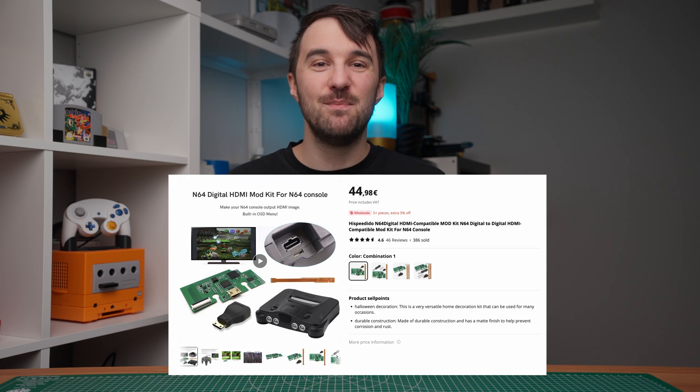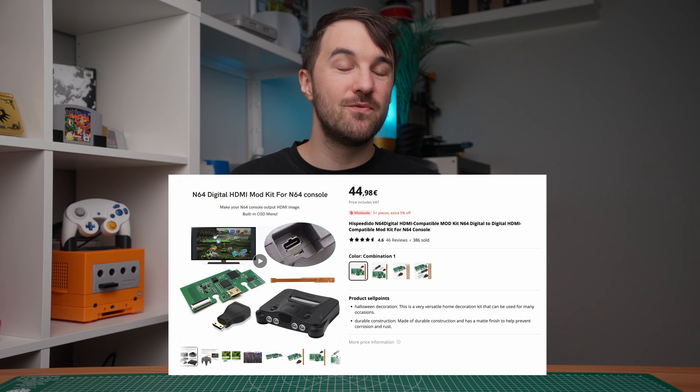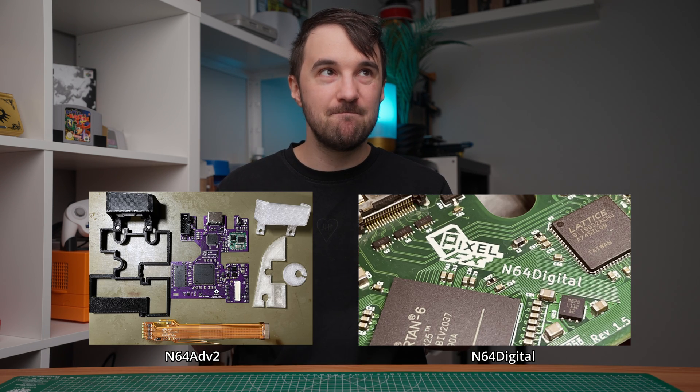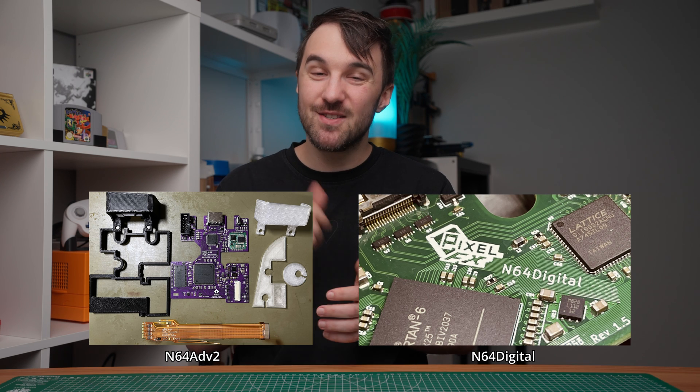This isn't a cheap device by any means, and well worth the money. However, today we take a look at a really weird and ominous HDMI mod for the N64 which I bought from AliExpress, and after that we compare it to the more substantial upgrades. So let's start right in.